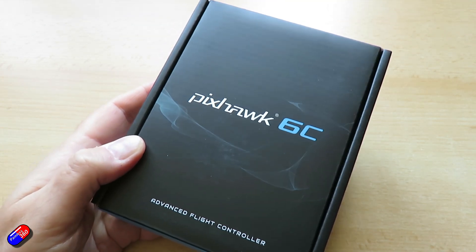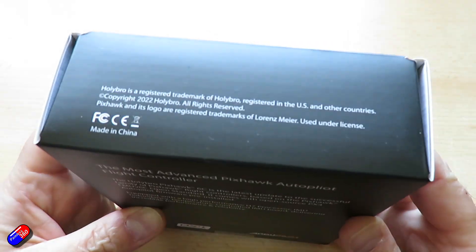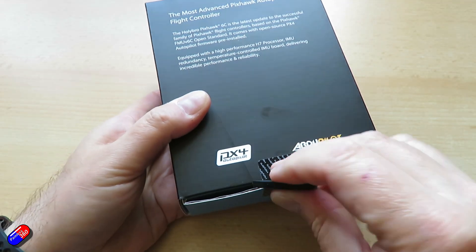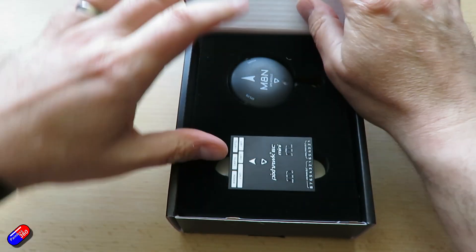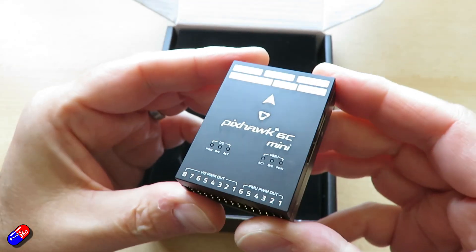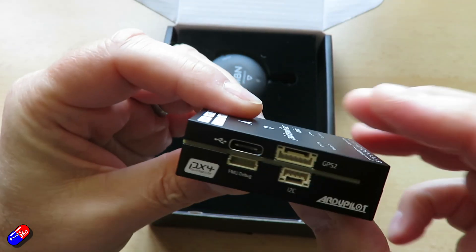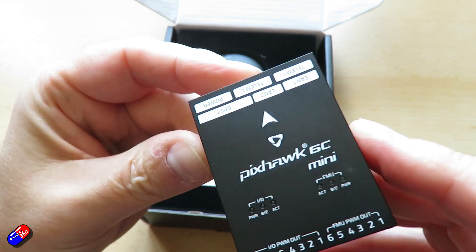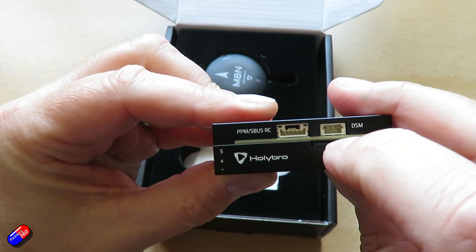You can buy this in lots of different ways. I've gone for the one that has the PM02 V3 power module and also the M8N GPS unit, which is kind of the same stuff we used in the build with the larger Holybro 6C. However you can get it without those pieces, which makes it cheaper if you've already got some of that. Inside the flight controller the specification is very similar to the larger Pixhawk 6C — the processor is an STM32 H743, with lots of power and RAM, but the smaller form factor makes it cheaper and usable in tighter spaces.